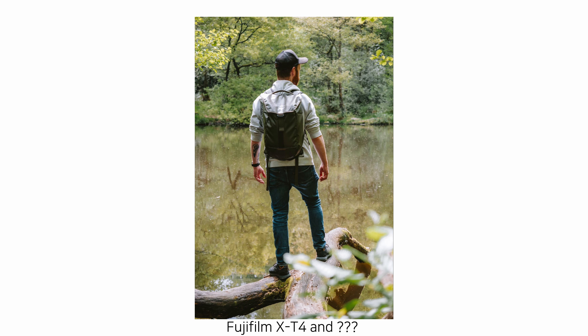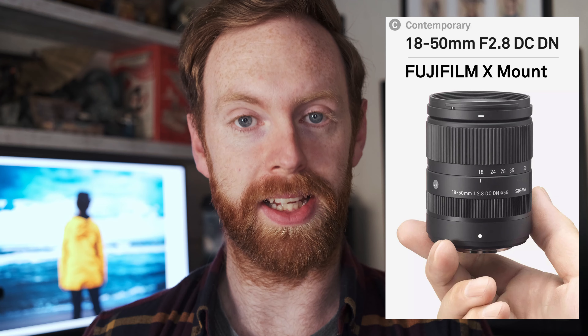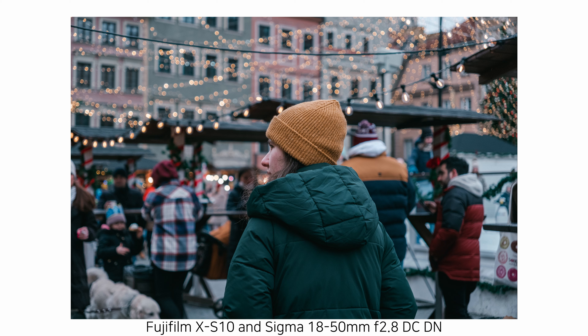I know this is going to trigger a lot of Fujifilm fanboys out there, but the lens that I recommend for first time Fujifilm users is actually the Sigma 18-50mm f2.8. This lens is fantastic, and it's actually the lens that this video is currently being shot on. Let's go through the pros and cons, and the maybe in-between point that you might not consider.